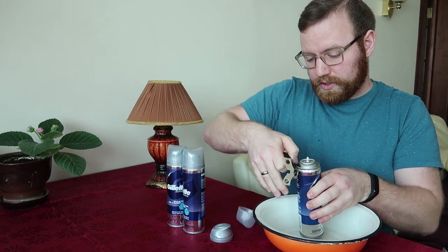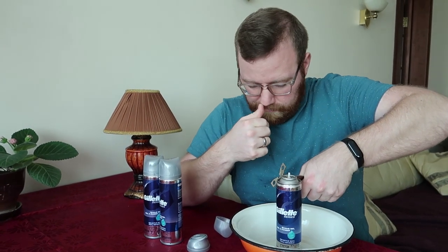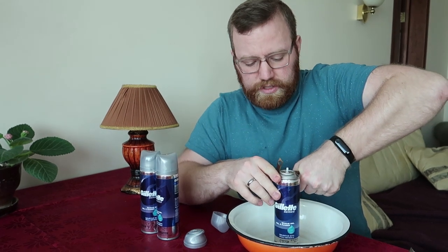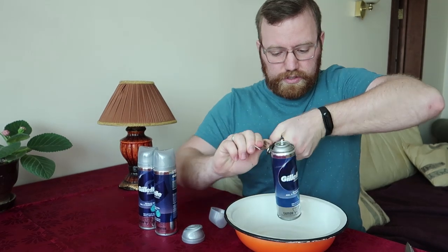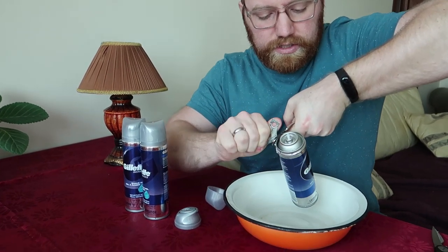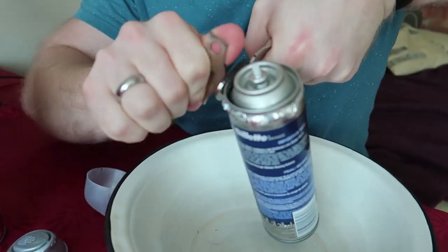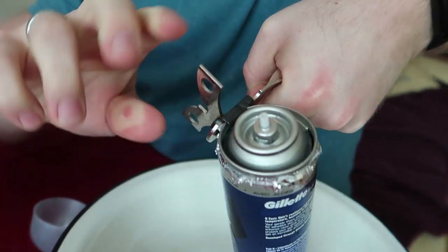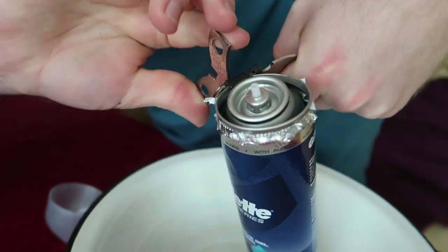The next step is to take the can opener, put it on top, and just open this like a can. As soon as you puncture it there's no pressure coming out at all. So I've punctured it — just like a regular can we're going around the top of this shaving gel can and it is almost open.